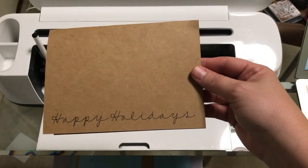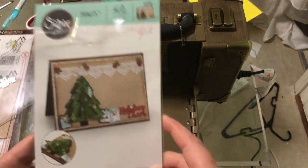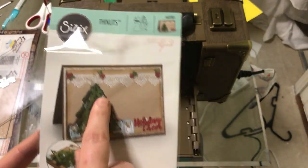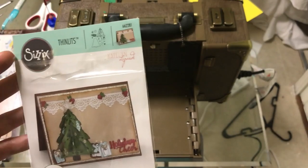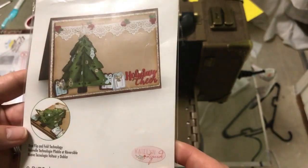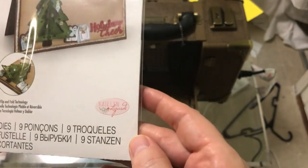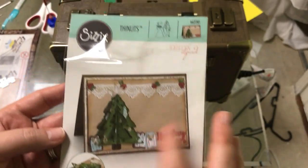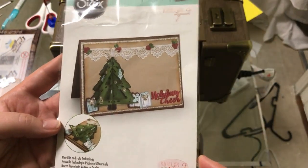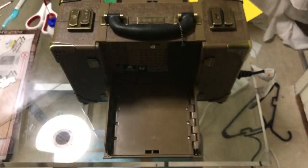Now let's go ahead and finish up the card. We're going to come over here and use our Tim Holtz die cutting machine, and we're going to use the Thinlit Dies — it's going to be this Christmas tree run right here. I'm not too sure if the name of it is Caitlin Lazardi, but it is the newest Christmas tree design that they have right now. It comes with a bunch of little pieces and the Christmas tree that we're going to use — we're just going to use the Christmas tree.